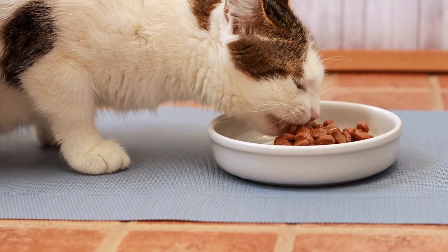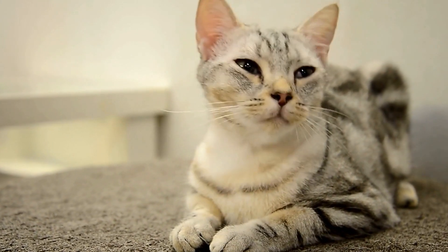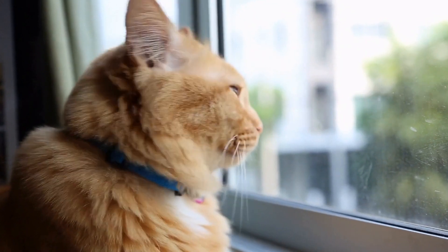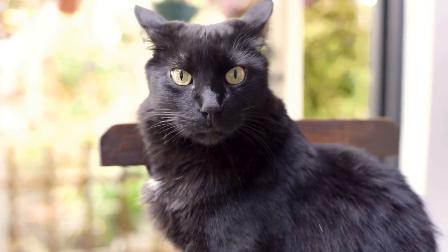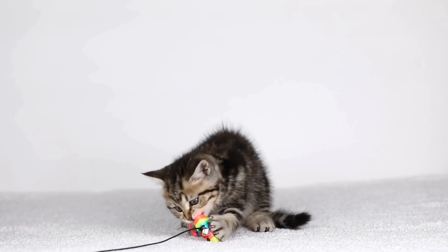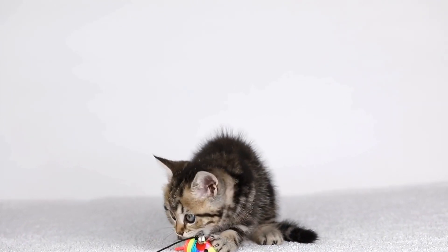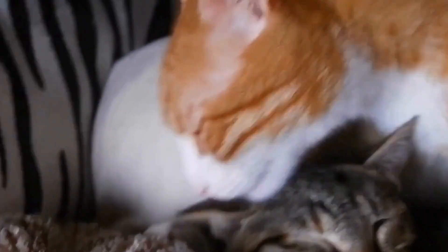1. Daily Brushing. Long-haired cats require daily brushing to prevent their fur from getting tangled and forming mats. Start by choosing the right type of brush or comb for your cat. A slicker brush or a wide-toothed metal comb will work well for most long-haired cats. Begin grooming your cat by gently brushing their fur in the direction of hair growth. Remember to be patient and gentle to avoid hurting your feline friend.